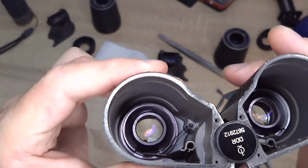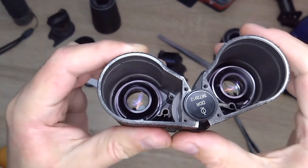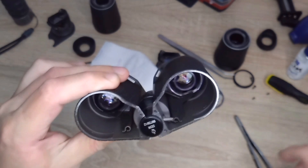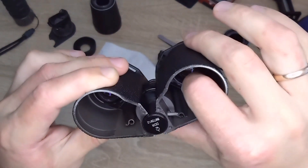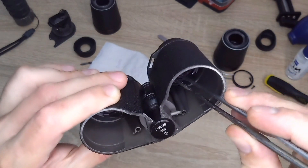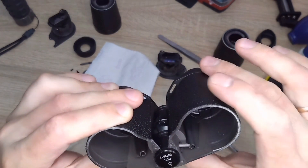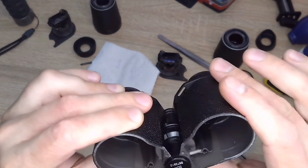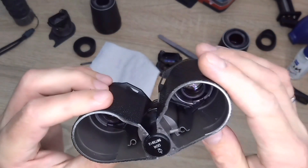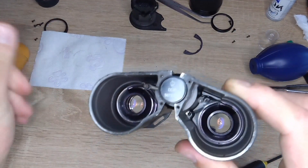In the left half, the mechanism is already working, but this part is somewhat moving. When I install the prisms, it will definitely be stationary. Now the right part is slipping off slightly. I will not pull it out. It seems like both the left and right halves are repaired.